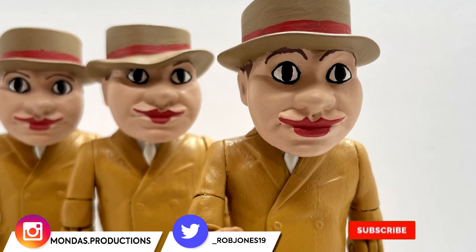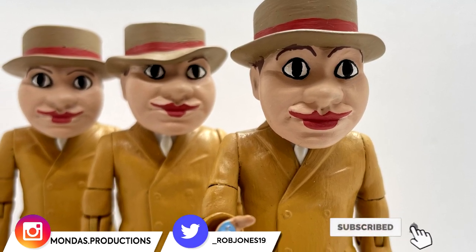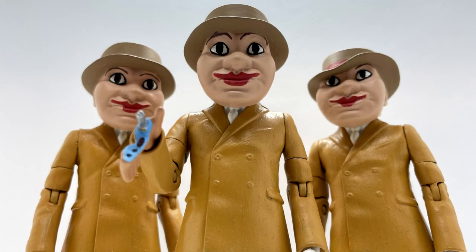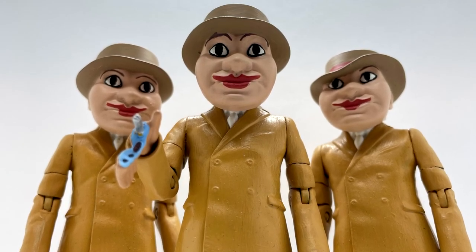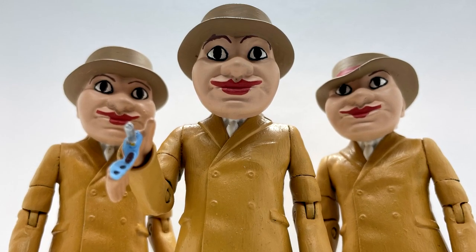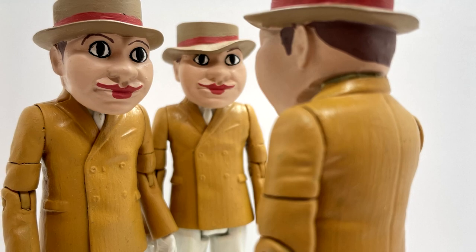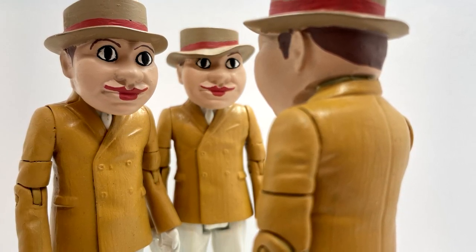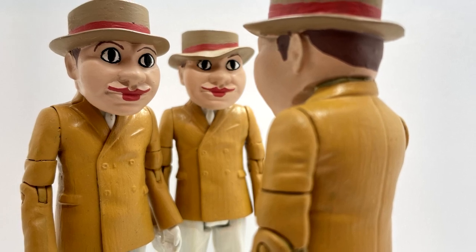Hello everyone and welcome to my first Doctor Who custom action figure review in four months and my first showcase for 2021. Today I shall be taking a look at three exciting customs from the third Doctor's era, and with the upcoming collection box set for season eight, today I present the Daffodil Man — the Auton in their carnival disguise — from Terror of the Autons.